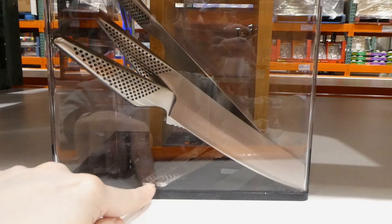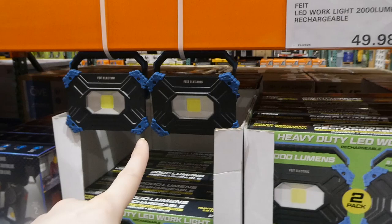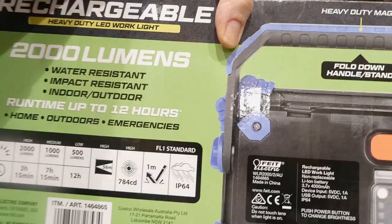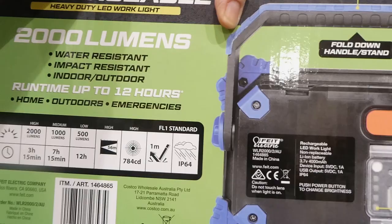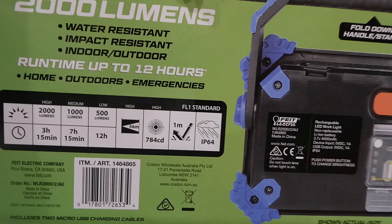Fiat LED work lights are 2000 lumens and rechargeable for $49.98, a manager special. They have handles and you can hang them - it's a two pack in blue on the edges. They're water resistant and impact resistant with a run time up to 12 hours. Three brightness settings: 2000 lumens high gives 3 hours 15 minutes, 1000 lumens medium gives 7 hours 15 minutes, and 500 lumens low gives 12 hours.